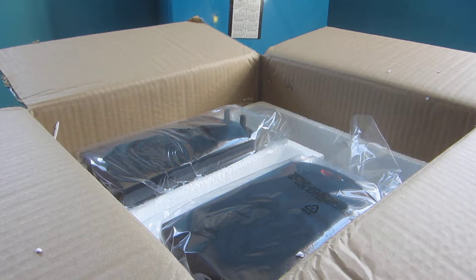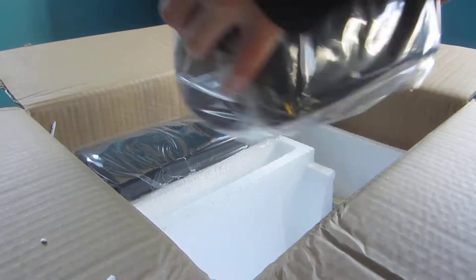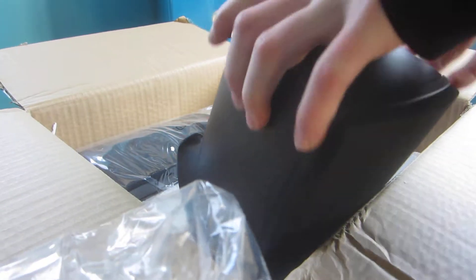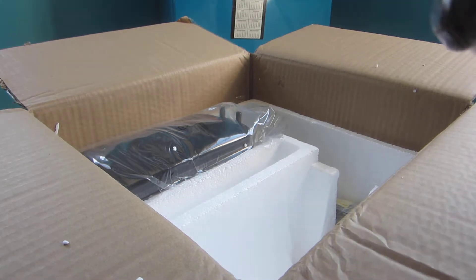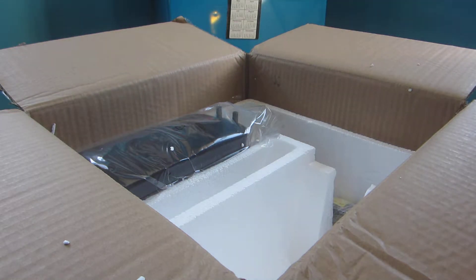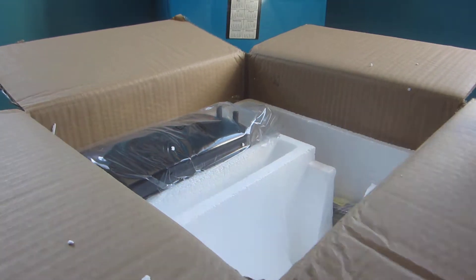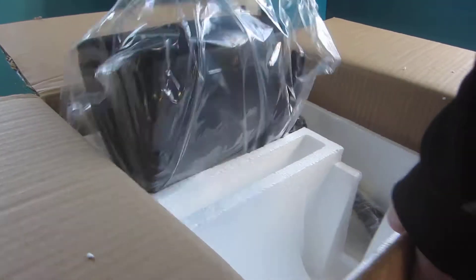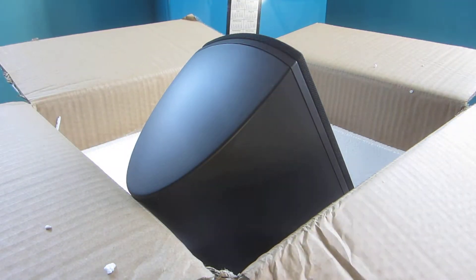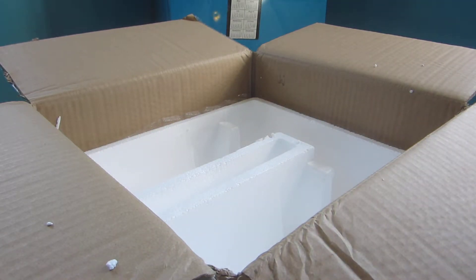What's up guys? So here's one of the speakers. Here's one. I might get a different table. Here's two. This is the main one. See, it comes with the plug right there.